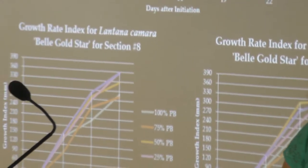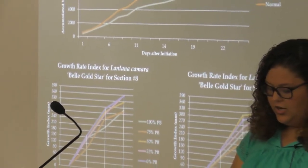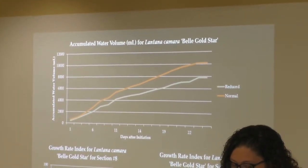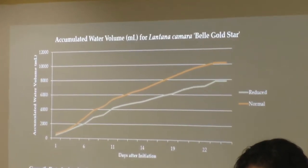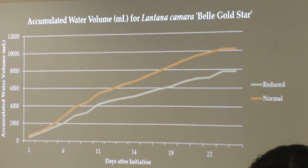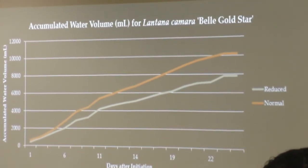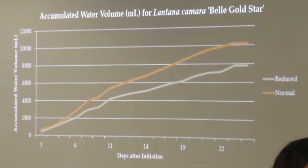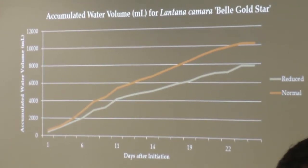I'm only going to talk about the data from the lantana in order to save time. This is preliminary data that we have so far, and I'm going to continue collecting data in hopes of turning this research project into a paper publication. The top graph shows the amount of water collected from both the rain and irrigation sources, and the reduced one is actually 2,000 milliliters difference between the normal and the deficient.